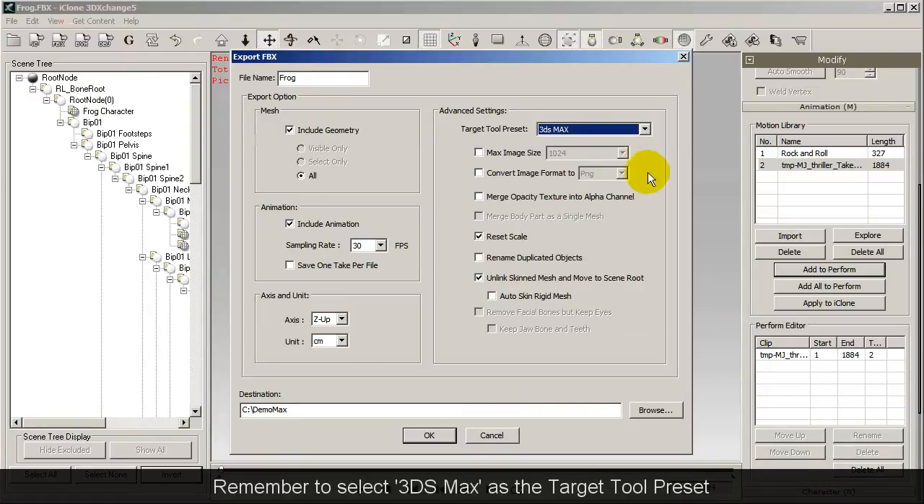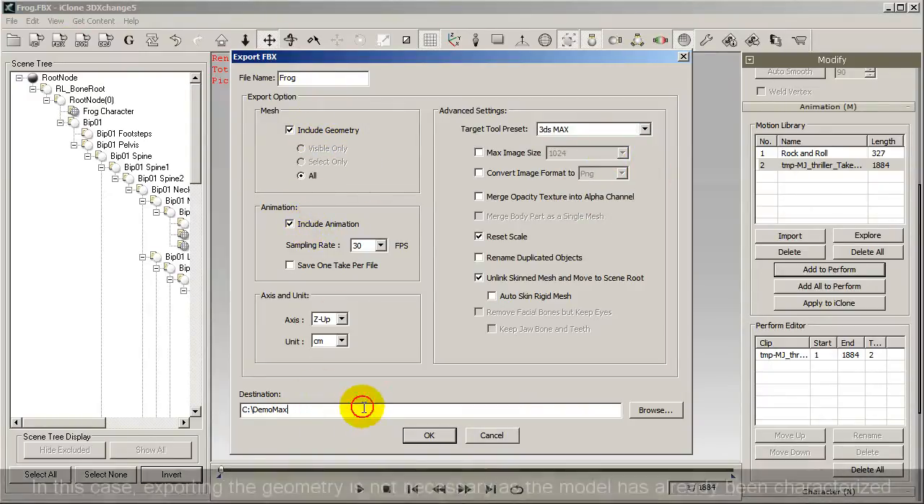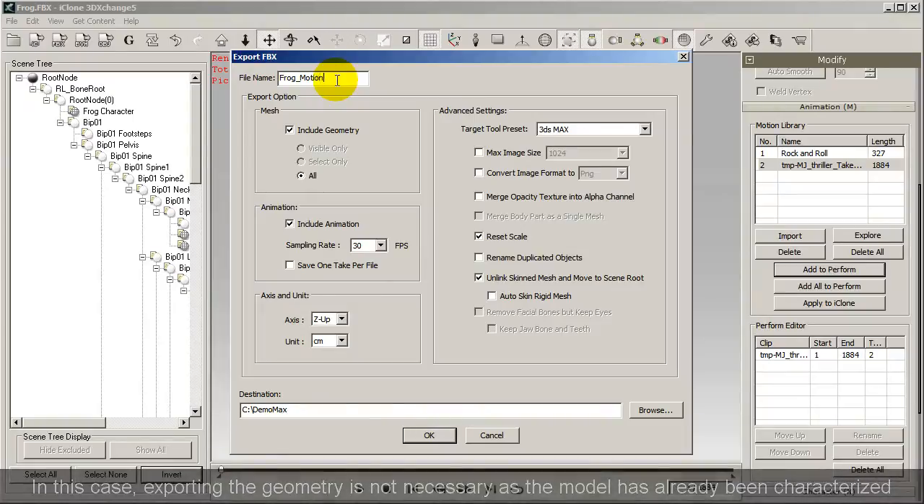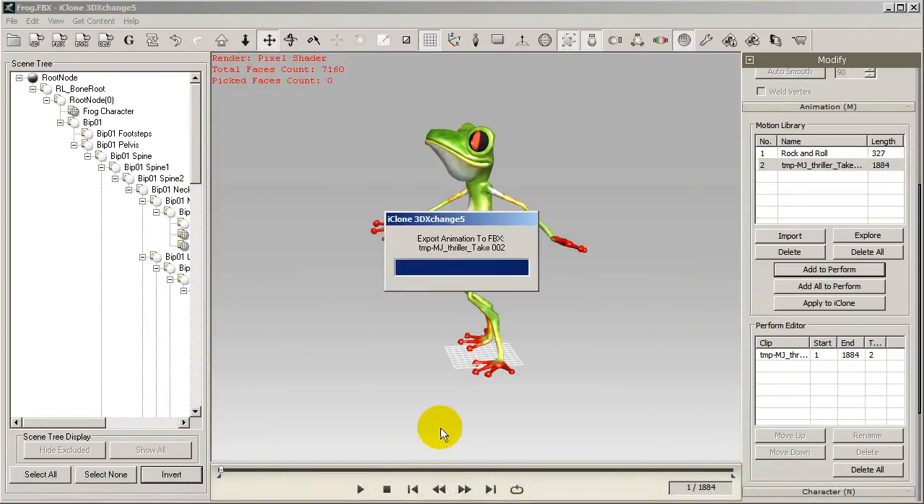From there, make sure you select the 3ds Max Target Tool preset. Because we already have the character in 3ds Max, we don't necessarily need to export the geometry, but you can do so if you wish. I'll just enter in a different name for my export as well.